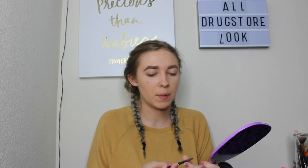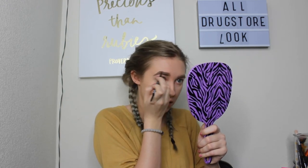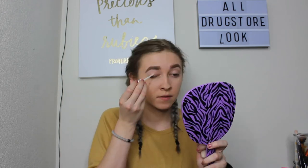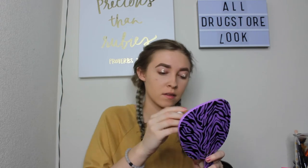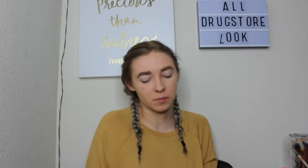Next, I'm just going to fill in the sparse areas of my brow with my brow pencil. We're going to move on to eyes now. I'm first going to prime my lids with the CoverGirl Fantastical Gorgeous Concealer. Then we're going to go into that powder again and just set down that base with a brush.